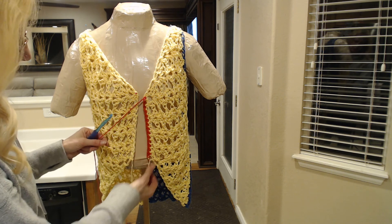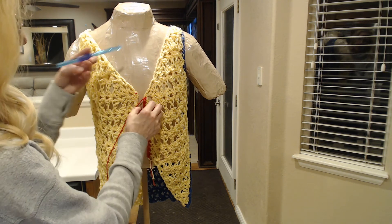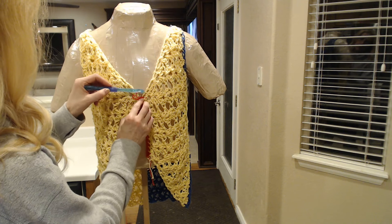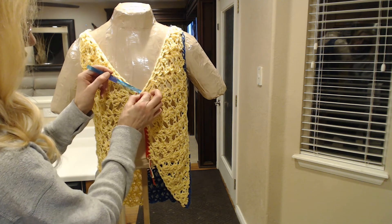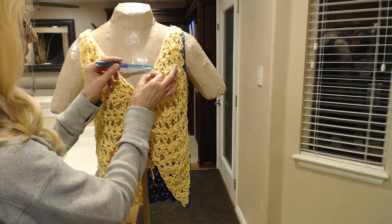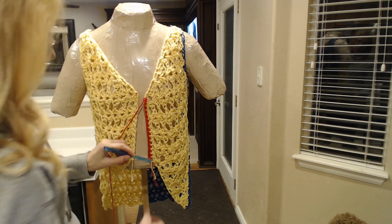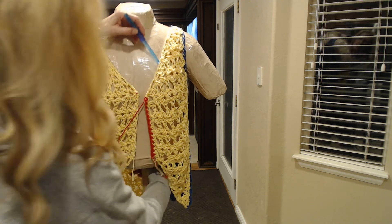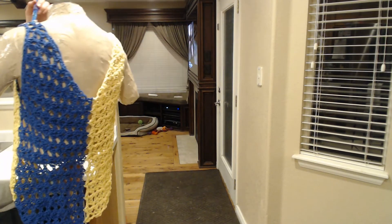We're going to start at either one of these sides, whether you're right or left handed. We're going to crochet a single crochet up. In each one of these — these are cluster rows — there'll be a double crochet here. We're going to put three stitches in each double crochet post and go around the whole post. We're going to start on one side and go all the way up here. This is the front closure seam, this is the front neckline, and this is over the shoulder.